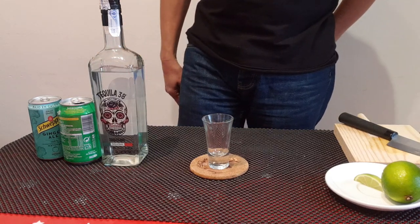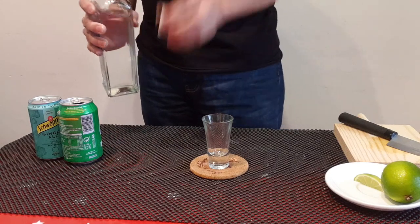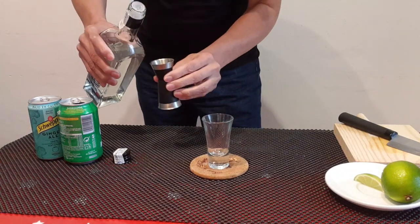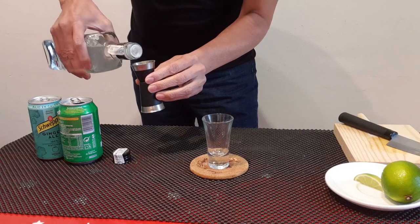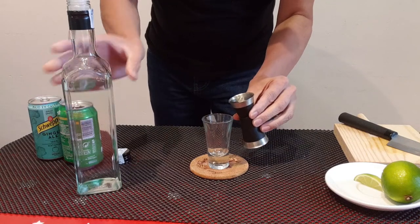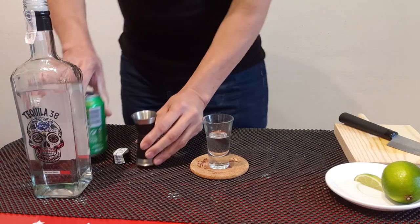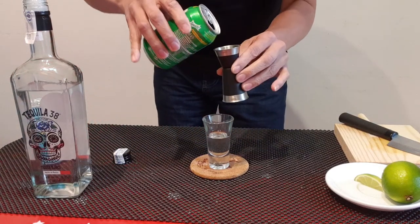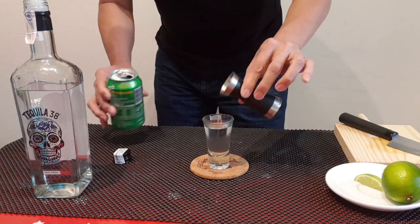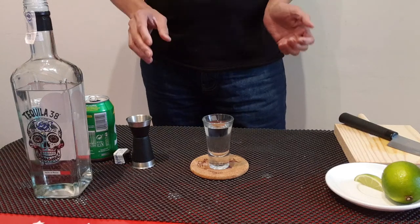To start, 30 ml tequila and Sprite. So one part of tequila, one part of Sprite.